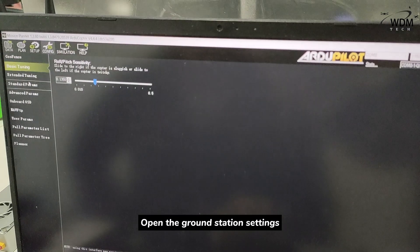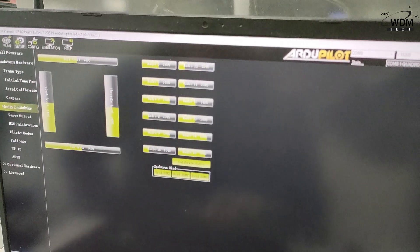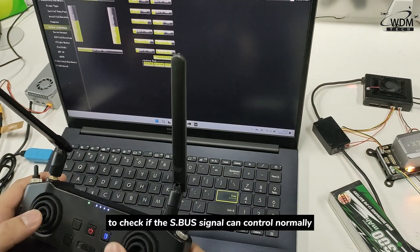Open the ground station settings and perform the remote control calibration to check if the RC signal can control normally.